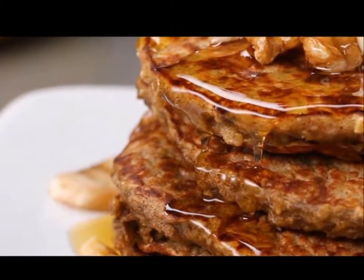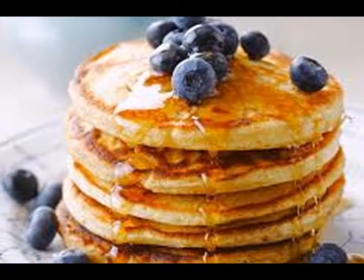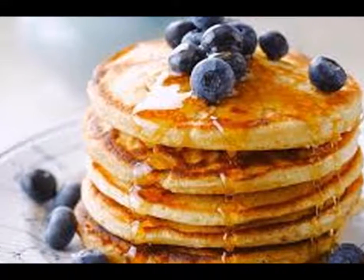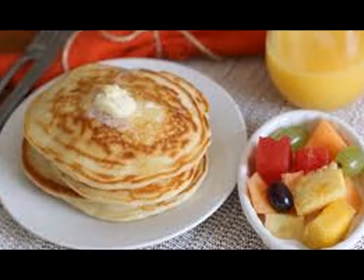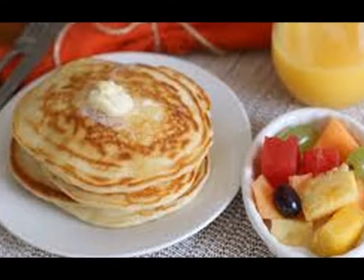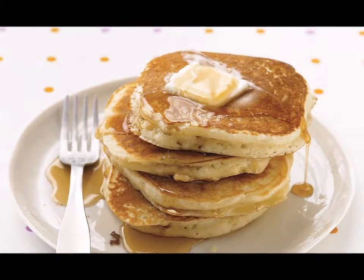Step seven — let the batter cook until bubbles form on the surface. Wait until a few of these bubbles burst — that tells you it's time to turn. Use a spatula to carefully scrape off the bottom of the pancake and deftly flip it. Let the other side cook for about one to two minutes, then transfer it to the warming pan in the oven.